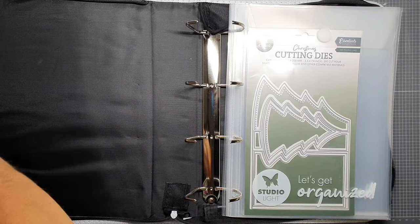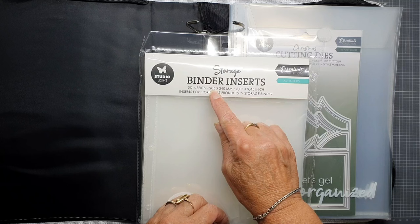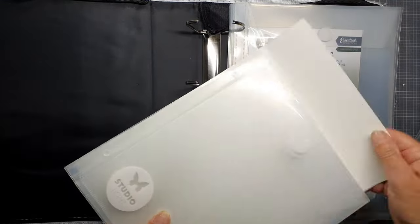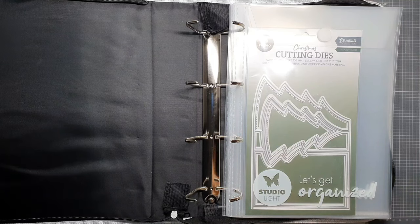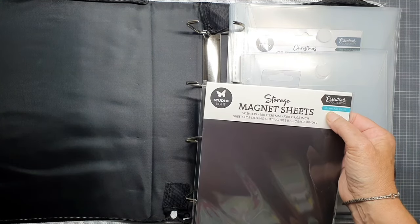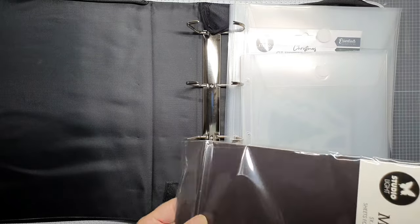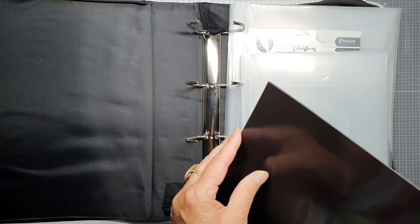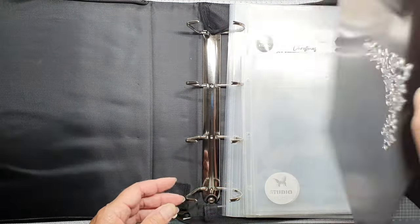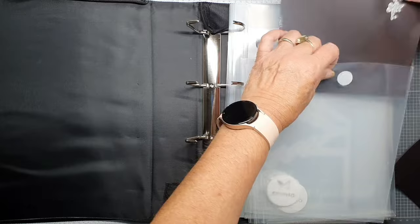And what do we have more? We have these guys and these are a little bit smaller — five inserts, 205 millimeters, 240 millimeters, and that's the inches size. And in this one you can put all your bigger magnetics. And these are the magnetic sheets — A5+, and there are five sheets too. So let's open this one and show you how you are going to do it. Look at that, it's really, really steady. We can put this one in here.